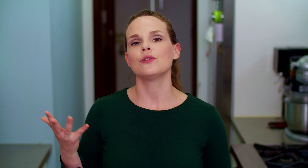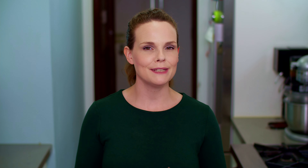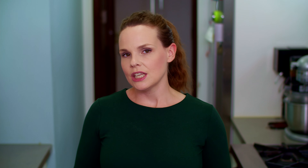While the bread is in the oven, we can prep the rest of the toppings. First, slice a quarter of a red onion thinly. Next, slice a mini cucumber on a mandolin and chop four Calabrian chilis into rings.